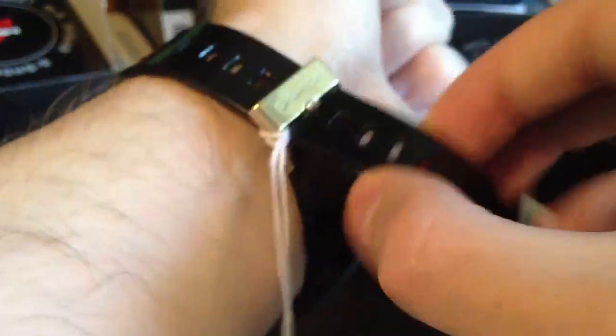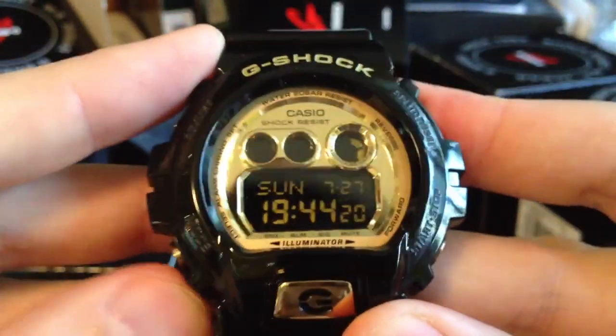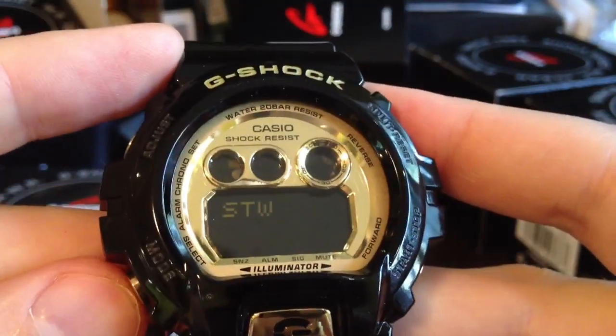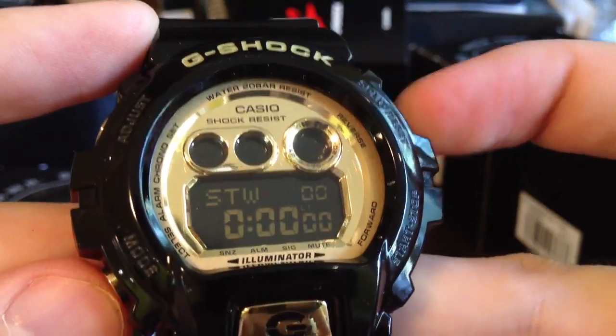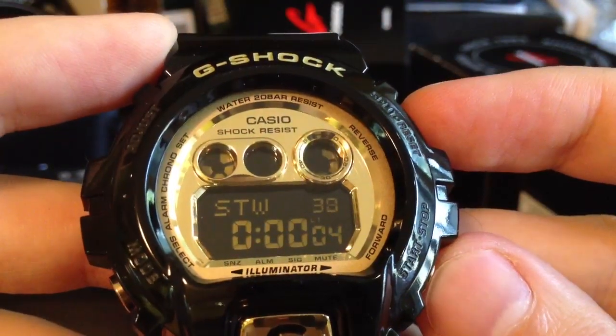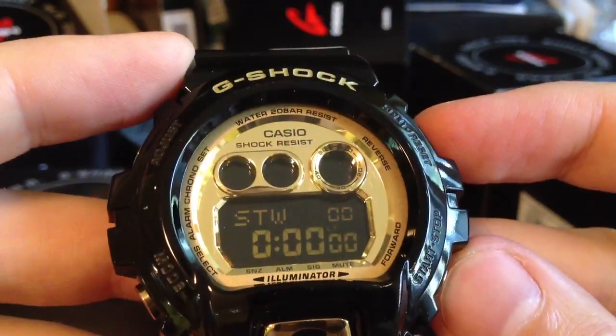Lighting turns on. I have world time and stopwatch. Start — stop — and reset.